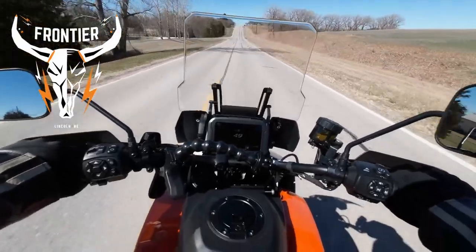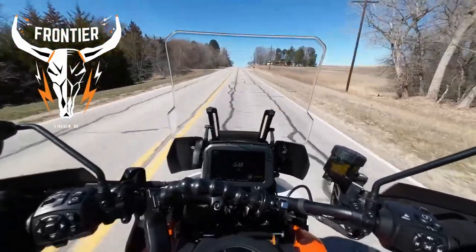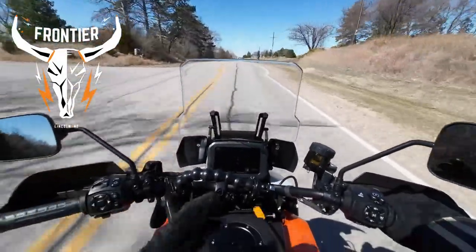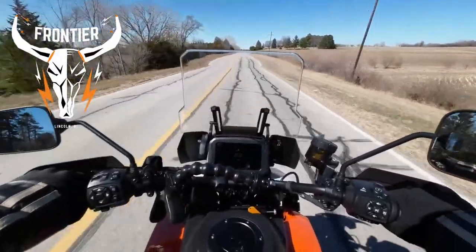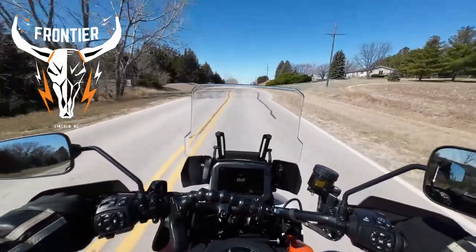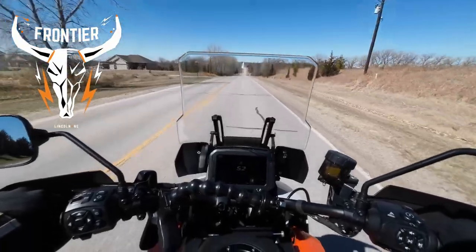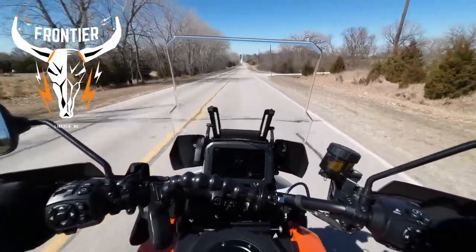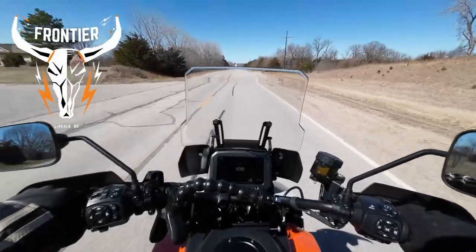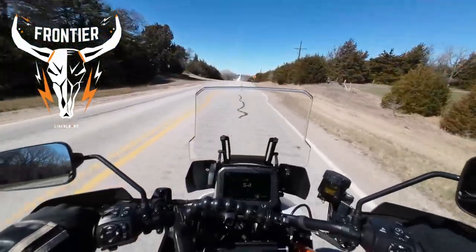Okay, shutting the cruise off, 50 miles an hour, downshift into fourth. Oh my gosh — at like 6,000 RPM it just takes off! We should have been in third there. I don't need to get a ticket on their bike. Wow, that is incredible. It's not sport bike power, but it's not traditional Harley power by any means at all.